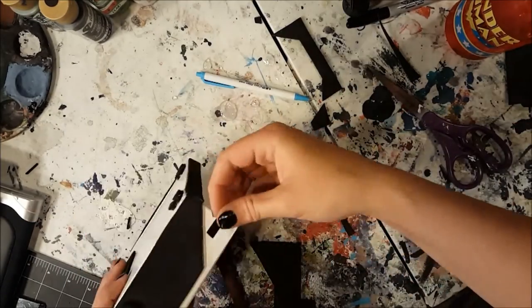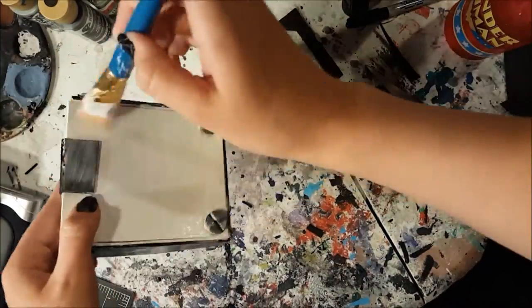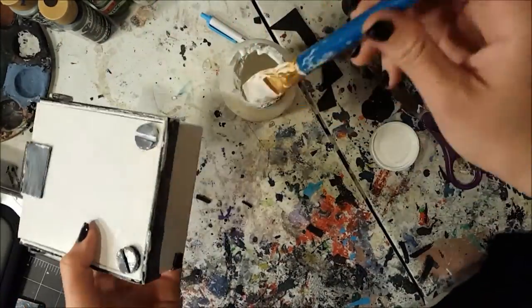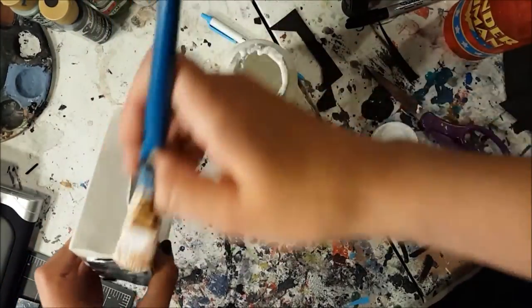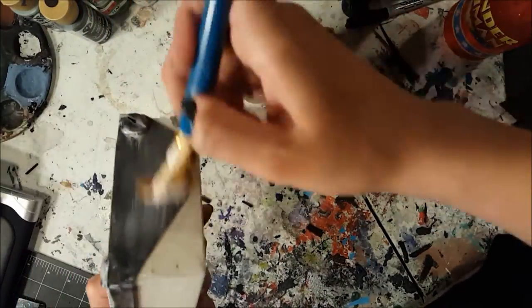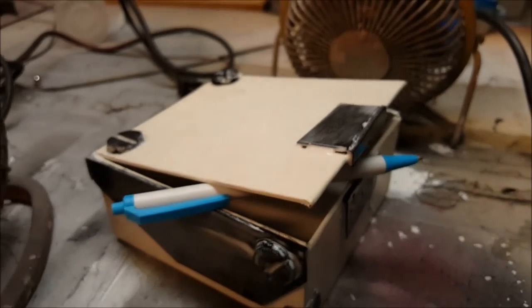Remove excess hot glue strands, then cover the entire box with Mod Podge. This helps to make the foam paintable since foam is kind of like a sponge and it'll just soak up any paint. As a handy tip, stick a pen or something under the lid so it doesn't glue shut when you're drying it.